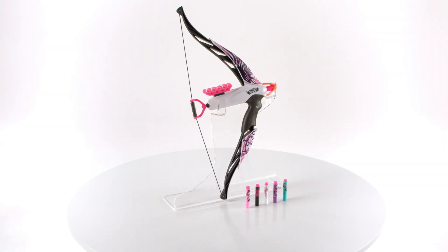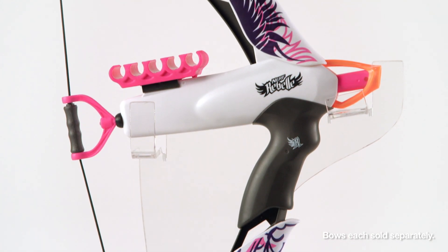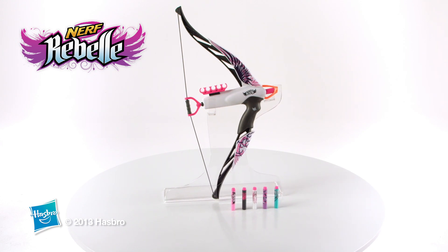The Nerf Rebel Heartbreaker Bow is for girls ages 8 and up and comes in pink or teal with 5 darts and dart storage accessory. Additional darts and other accessories are each sold separately. The Nerf Rebel Heartbreaker Bow from Hasbro.